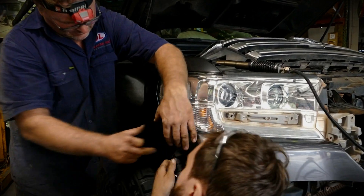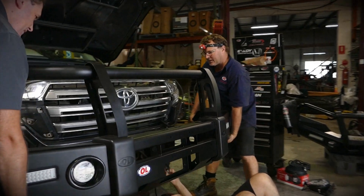Now that the Isuzus have all their gear fitted, the 200 is going to get a premium Opposite Lock bull bar as well.